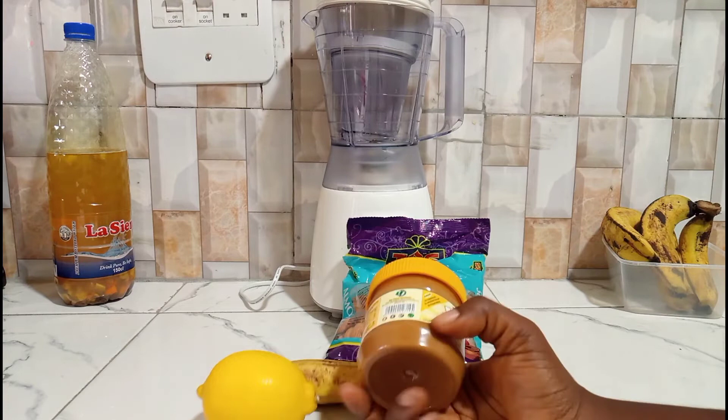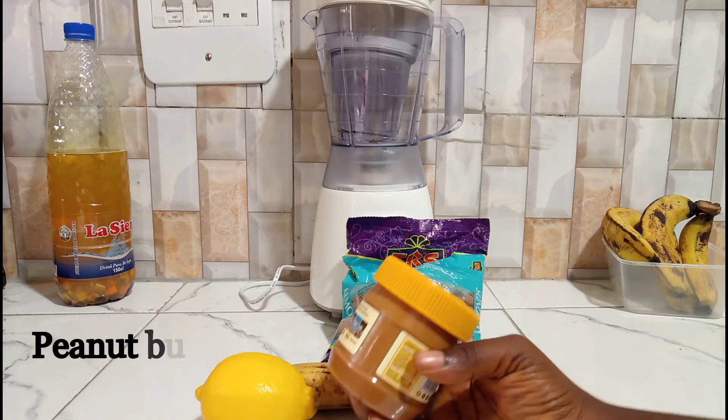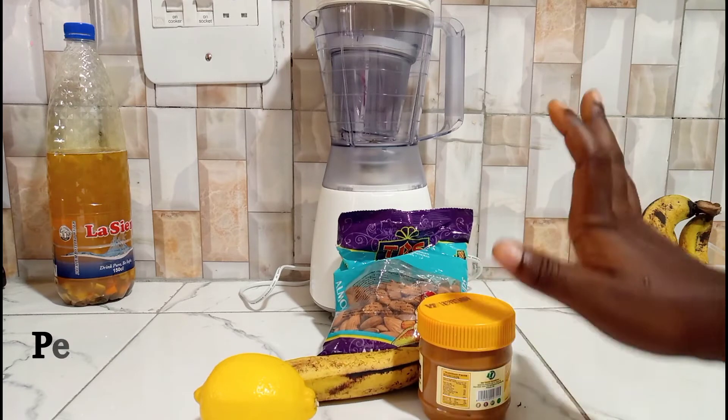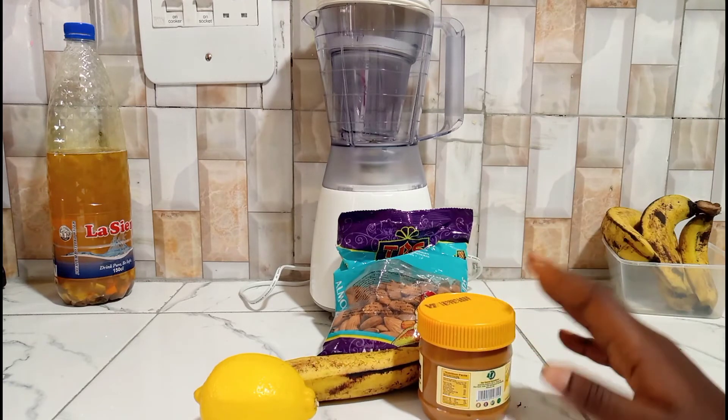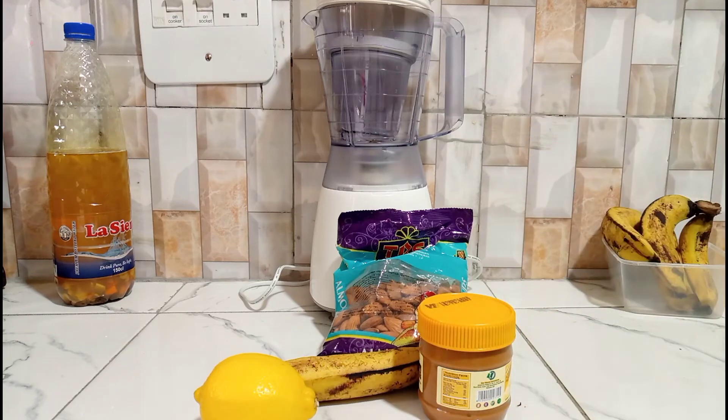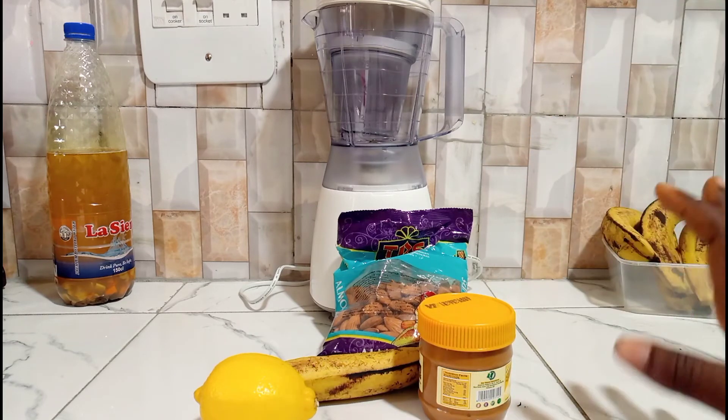Another ingredient I'm going to introduce is peanut butter. As I said earlier, if you don't have peanut butter, use almond butter or whatever nut butter you have. So those are the ingredients for now; when we start the preparation I'll be introducing the other things I'll add.